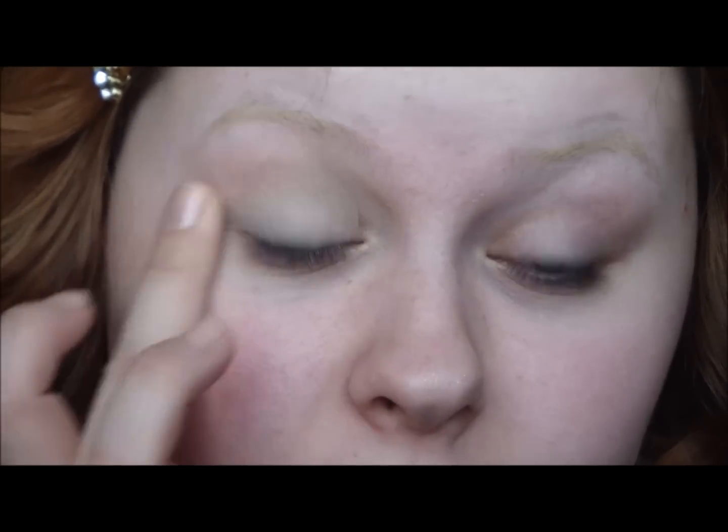Hi guys, today I'm going to film a Natalie Portman makeup tutorial. I'm going to start with MAC Paint Pot in Painterly as a base.